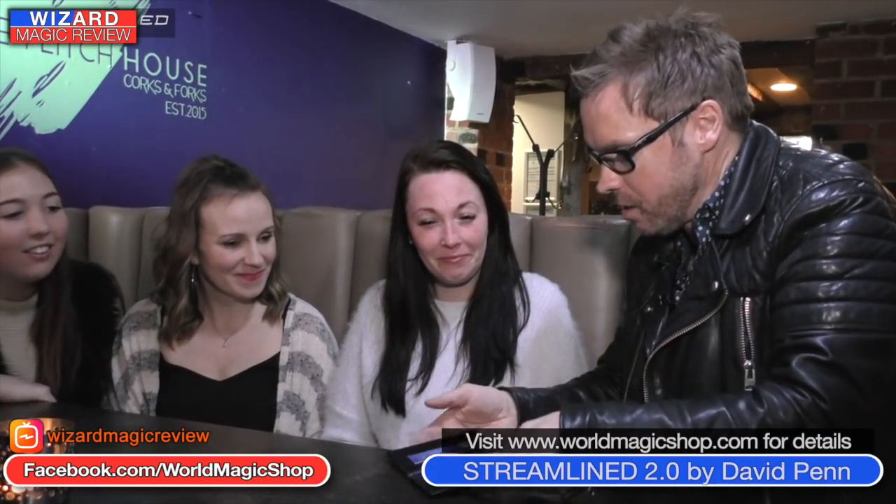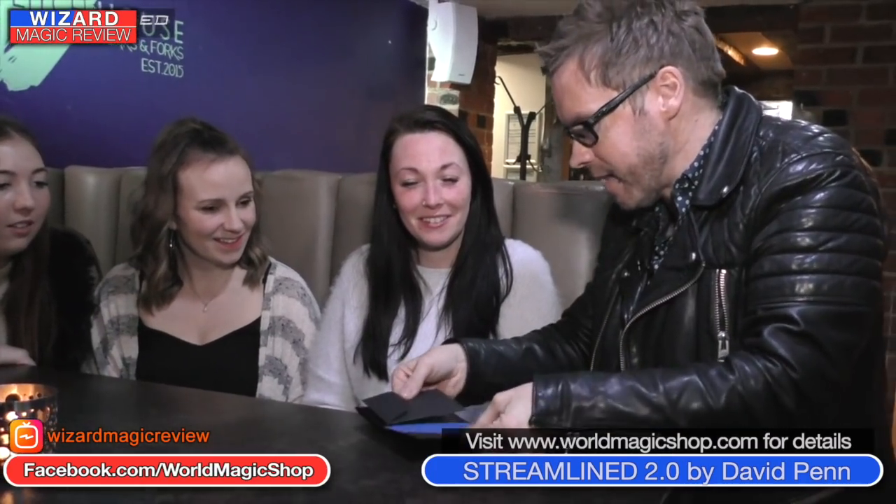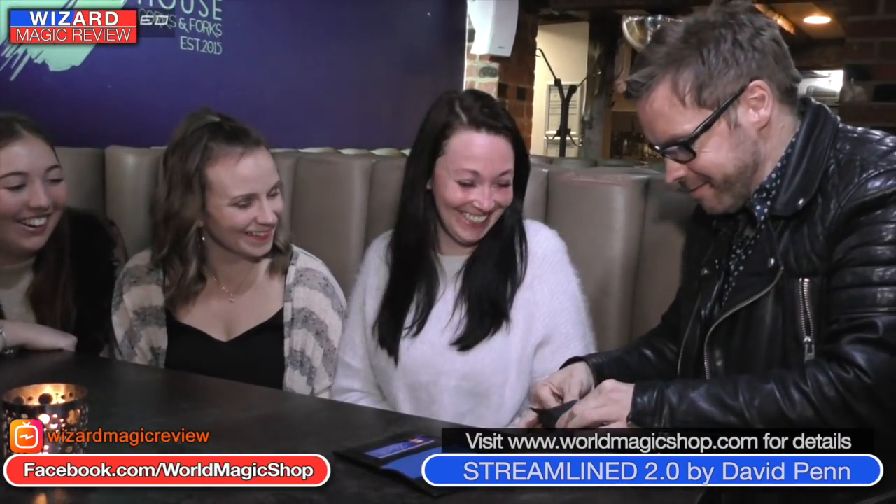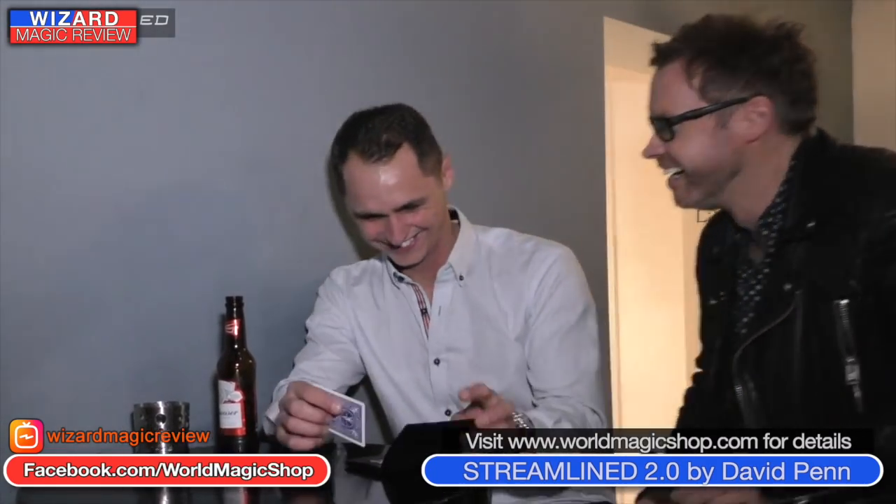Now there's a story attached to that business card — it's a personal prediction for them. They had a free choice of every single card in the deck, and you're leaving your business card saying 'don't worry, everyone always picks the jack of clubs.' You've got that kicker — that extra bit of magic they will always associate with your business card. That means you've got two effects for the price of one. When you leave them with the business card they'll always remember you. Find all the details about the new Streamlined at worldmagicshop.com — for this week only it's at an introductory price, £10 less.